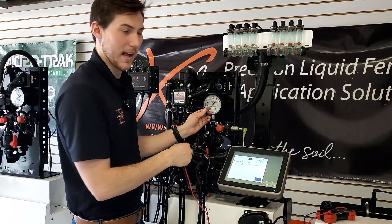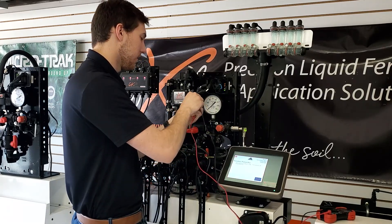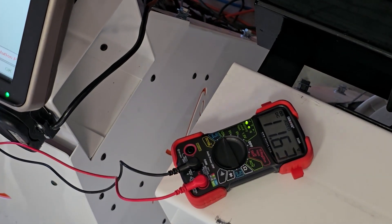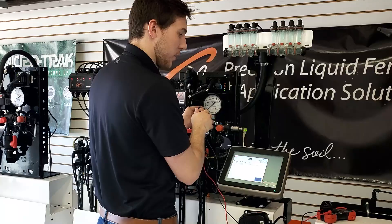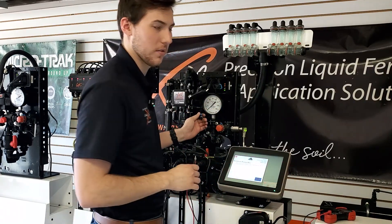Put your voltmeter on 12-volt DC and check your voltage. Right now I have 11.6 volts — you might have 12 volt or 12.4 volt. Either way, it's trying to max out. So right now I do have voltage on the line.